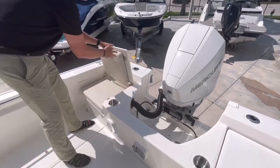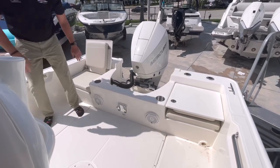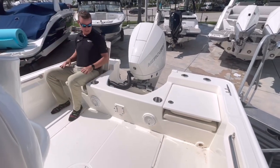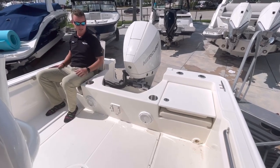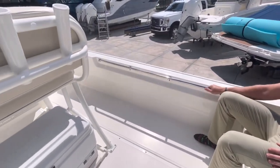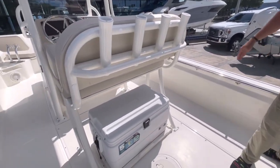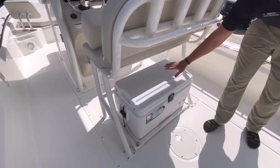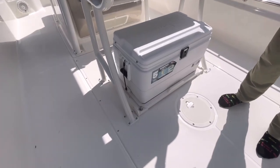When these jump seats are flipped up, it's a nice place for two people to rest comfortably, with a nice high backrest. Stainless steel beverage holders on opposing sides, so a comfortable place to relax. I do have a recessed grab handle here — a nice place to grab onto if we are underway. And this leaning post does have the pull-out cooler option, which is on a slider track so it eases your access into the cooler.